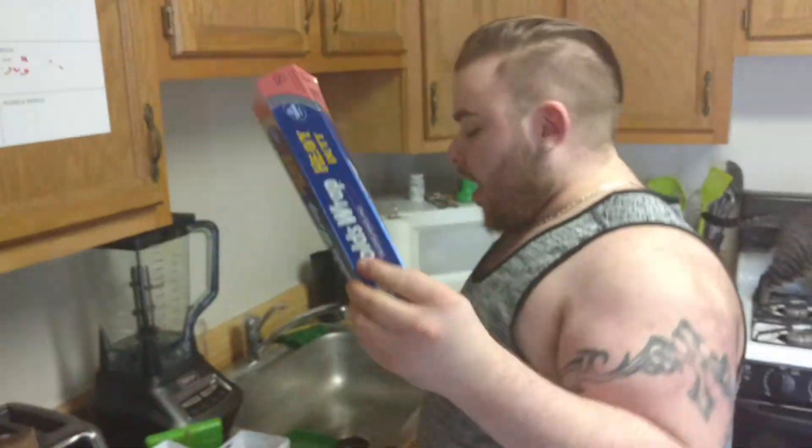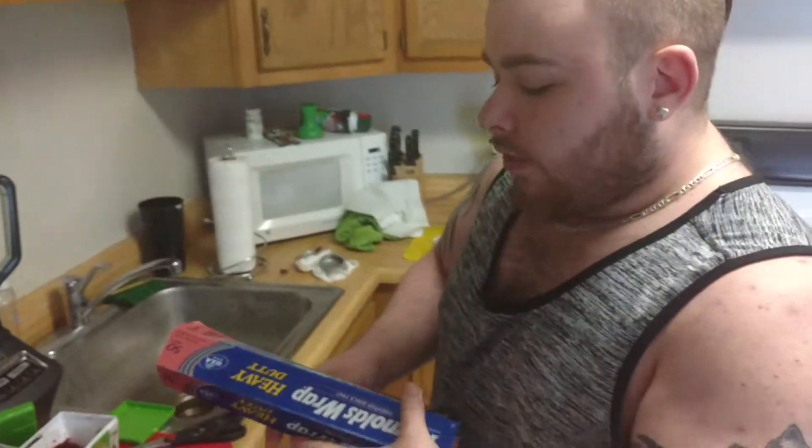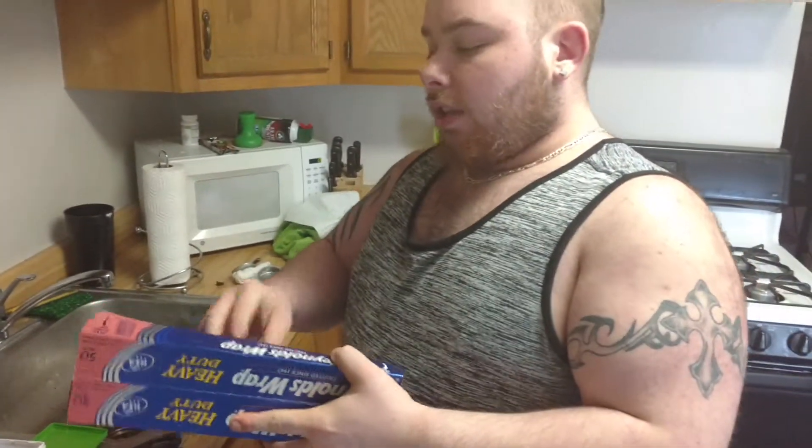You can use any foil you want. I have the traditional Reynolds — Heavy Duty. Heavy Duty and regular both give different sessions. The Heavy Duty lets the smoke a little bit better; it's thicker, and it won't burn your tobacco as fast.